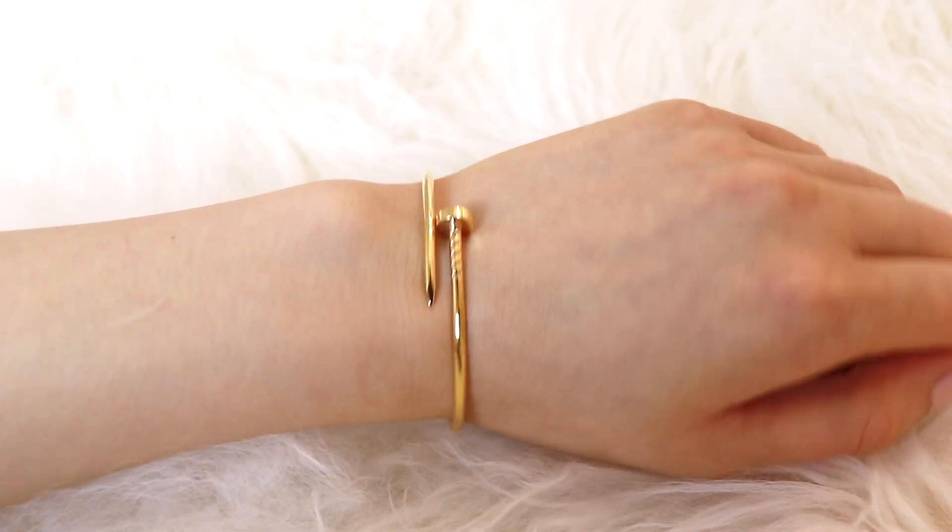As for the pros and cons of these two bracelets, the original regular size Juste un Clou bracelet has a much more mature look to it and really packs a big punch, making it the focal point of any outfit. On the other hand, the smaller version is a much more dainty looking bracelet, better suited for people who like their jewelry to complement their outfits instead of being the center of attention. Also keep in mind that the original size is a lot heavier, which is reflected in the price since you're paying for the amount of gold. If you're not used to wearing something super heavy on your arm, that specific bracelet might not be the best fit for you.